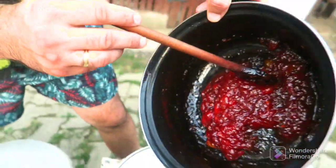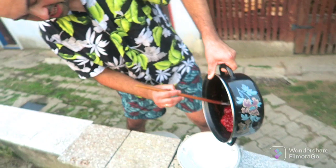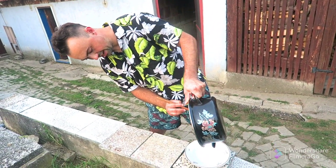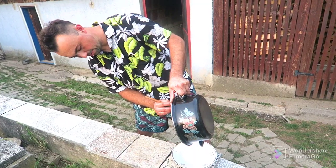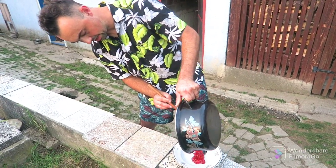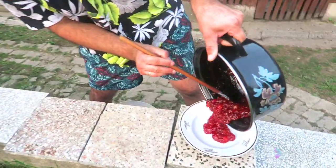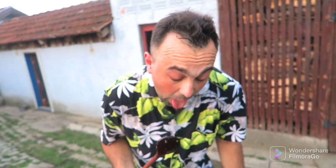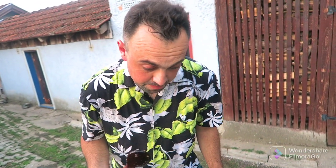We will put it in here — this is hot, don't do this without protection. And my watermelon jam is red! So, voila! Let's try it.